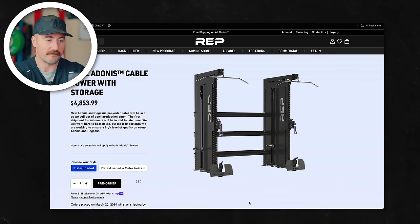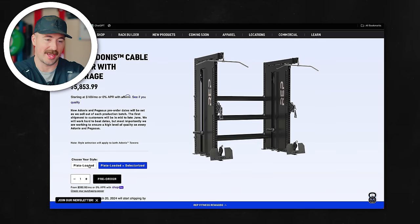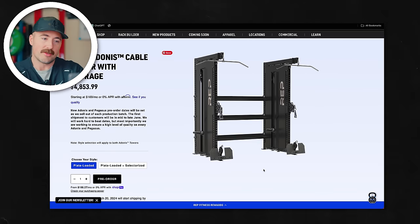One thing I know people are asking: if I've got an Athena, can I combine the Athena with the Adonis? I'm sorry to say you can't. They feel different and they're also going to be different distances. I wish they would have been able to overcome that so you could have an Athena on one side and an Adonis on the other, because you don't need both of these — having two Adonis units is really overkill. They actually sell them together, and if you want to get two, with the modular shelving and selectorized, it's about 5,800 bucks. That's just overkill for most people, especially home gyms. If I was going to get one, I'd probably get one and mount it to the side of your rack with some shelving — that would be freaking slick.